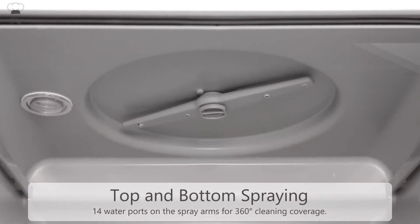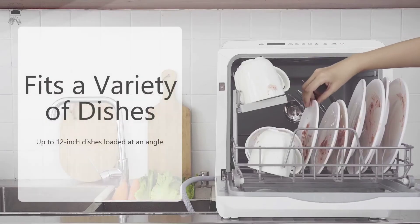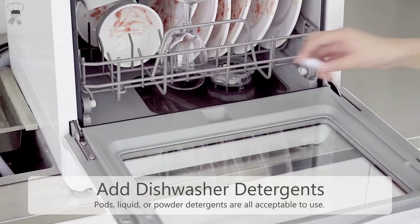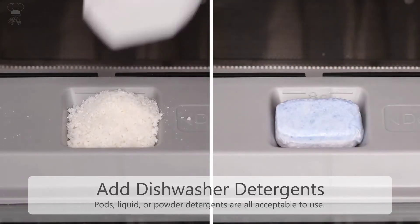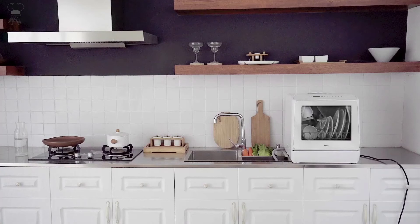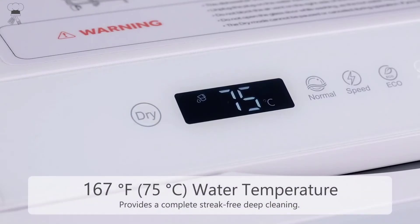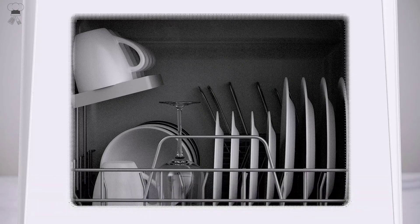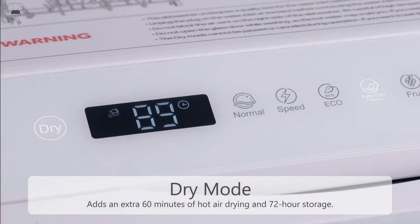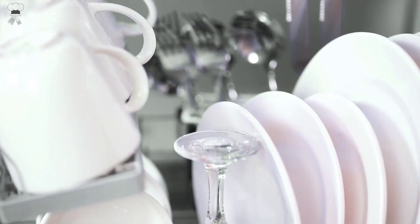User-friendly filter system: the built-in filter system is designed to prevent large food particles from getting lodged inside the pump. For best performance and results, regularly clean the filter system. Large tableware basket: the large tableware basket allows you to maximize space and arrange your dishes perfectly — it even fits up to 12 dishes loaded at an angle. A storage rack and cutlery basket are used to store cups, knives, forks, and spoons, keeping your dishes scratch-free.